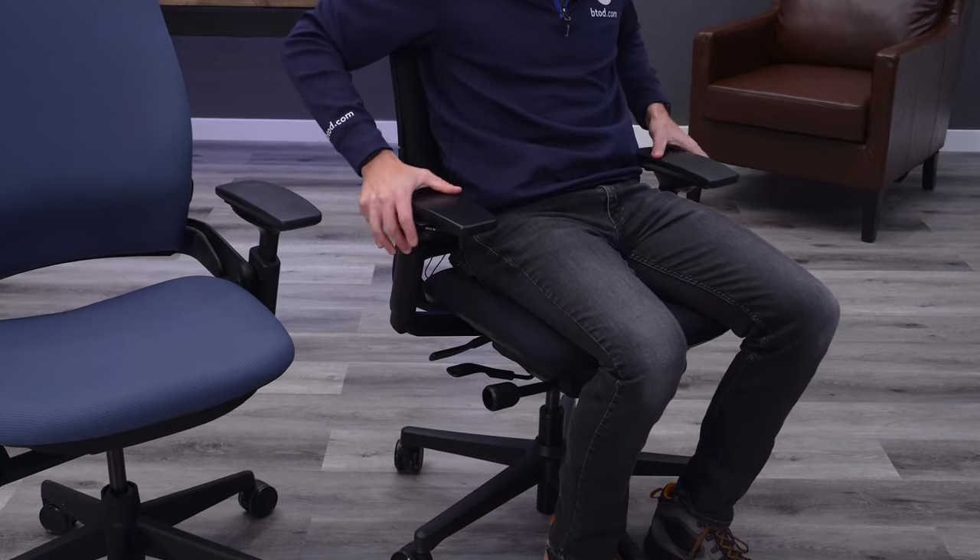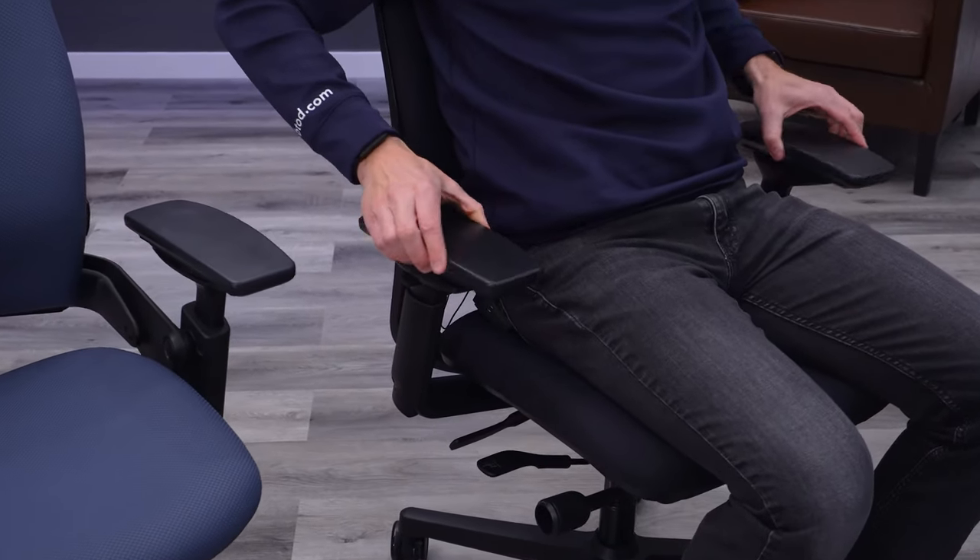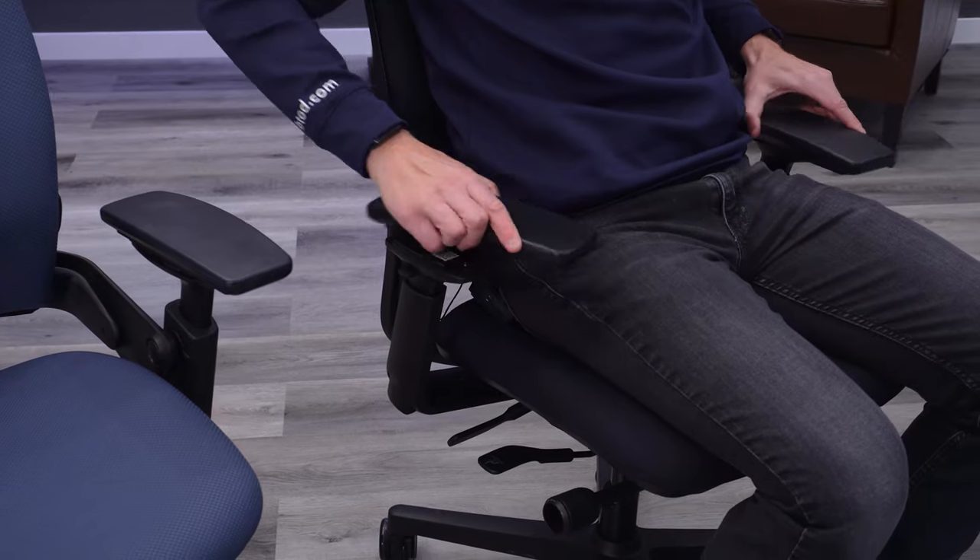You can see there's height adjustment, width adjustment on the pads, depth adjustment on the pads, and a pivoting function. They all work together to allow for fine-tuning for your specific body.